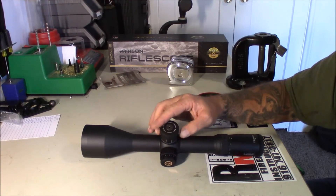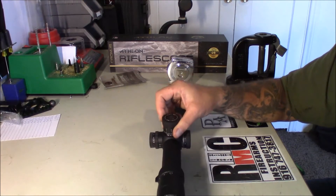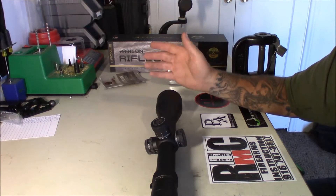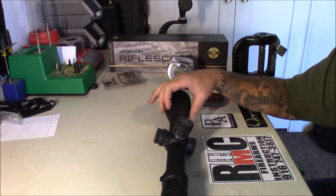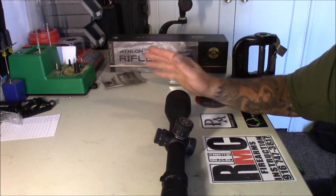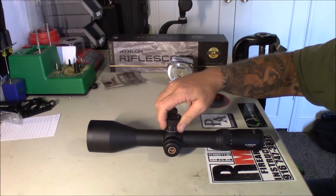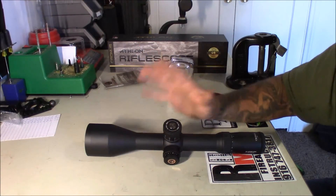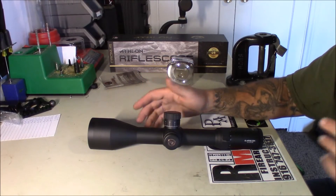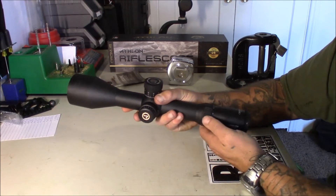My overall first impression is it's a pretty nice piece of glass, honestly. I don't think you're getting a $3,000 scope for $1,600 or anything — I think the price point is probably spot-on, although I haven't looked through it or operated it on a firearm yet. But my overall impression so far is it's a well-built piece of glass.